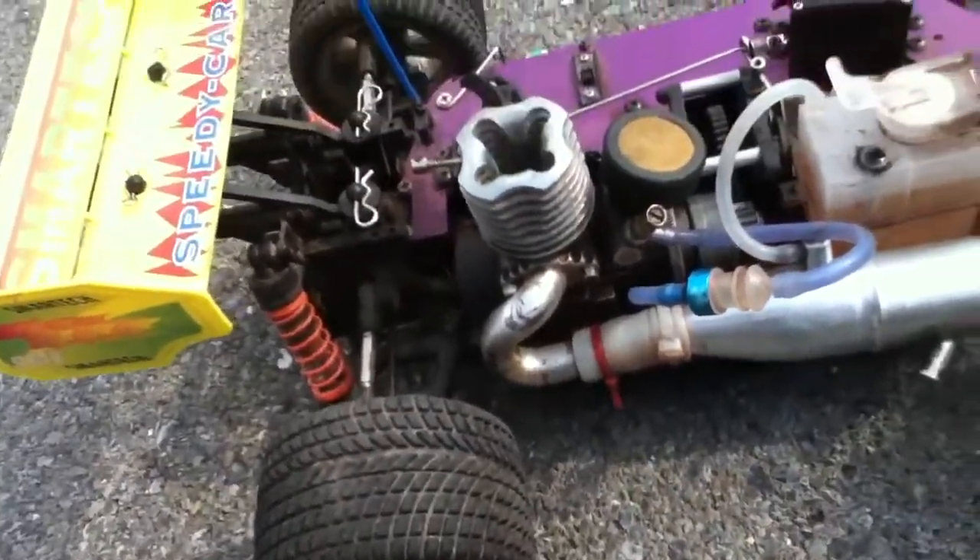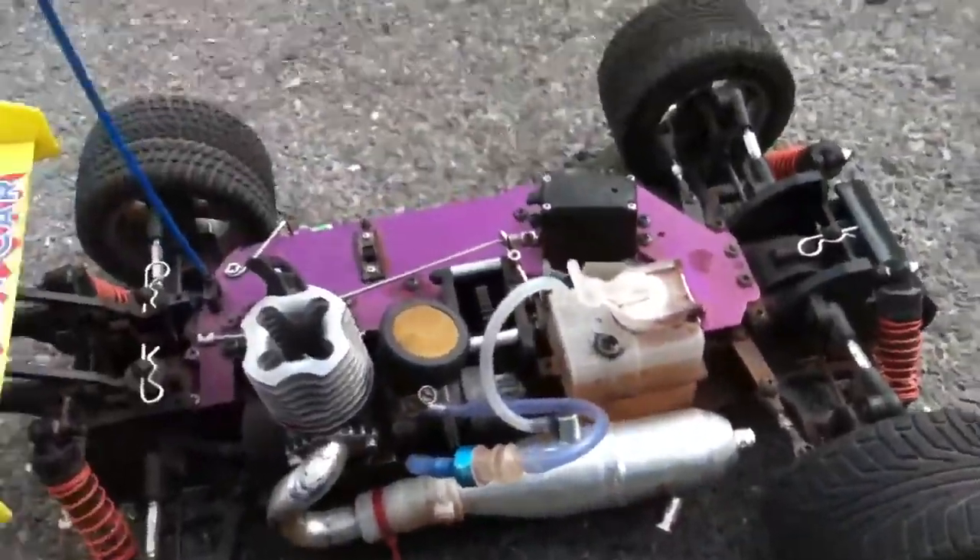The street tires are good for when you're out here on this pavement. I'll see what else I like about it.